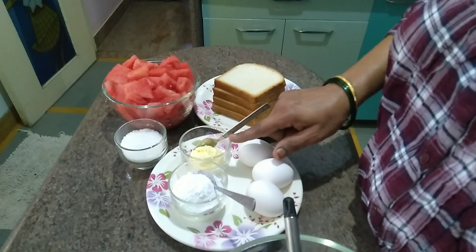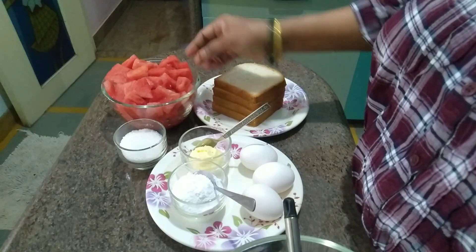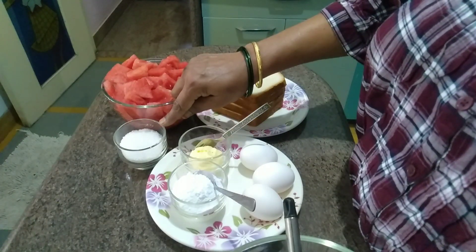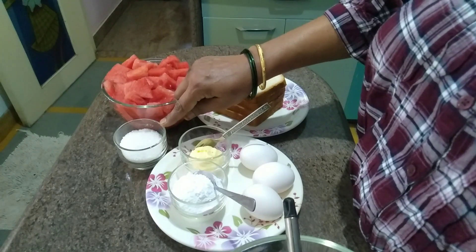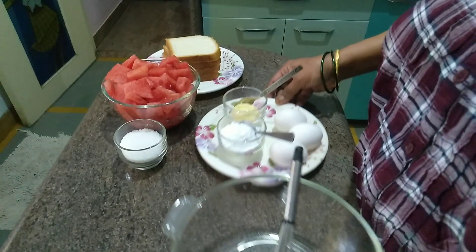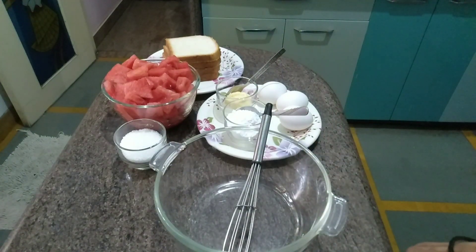Put the sugar powder and butter in the bowl. Add water and sugar. Put the seeds together. Put the toast in a bowl and add the onions.